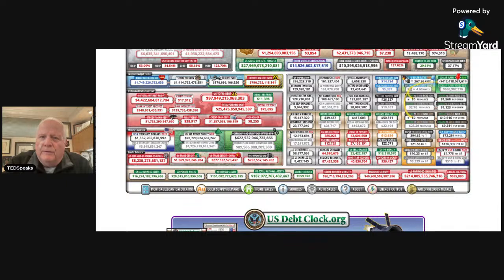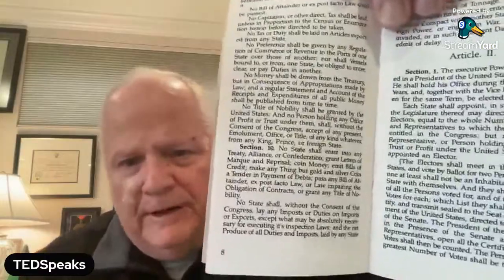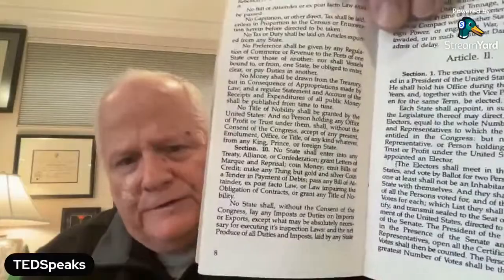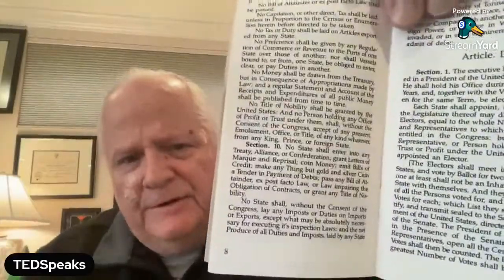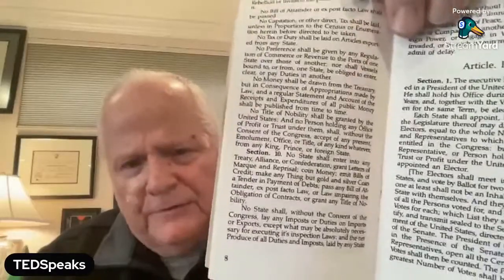If we take a close look at the Constitution, Article 1, Section 10 — the question I'd like to ask you is, the last time you took out a loan, did you see any gold or silver change hands? If it didn't change hands, is the loan constitutional? I would say no, it's not constitutional. Then there's a part of the law that talks about the fruit of the poison tree.